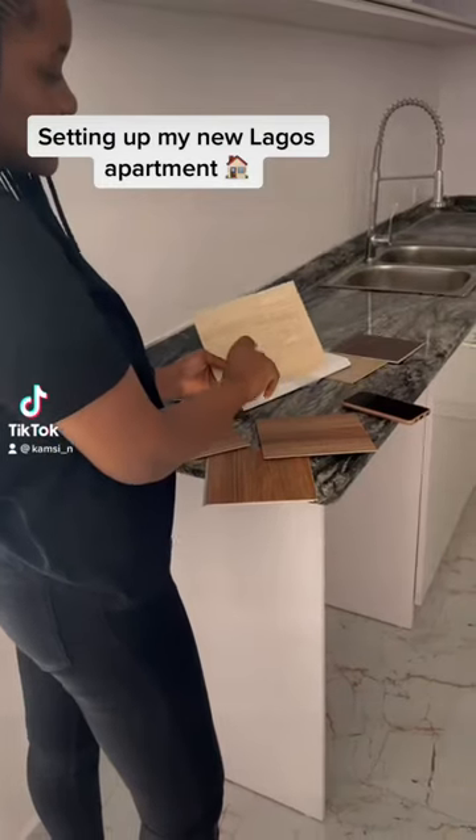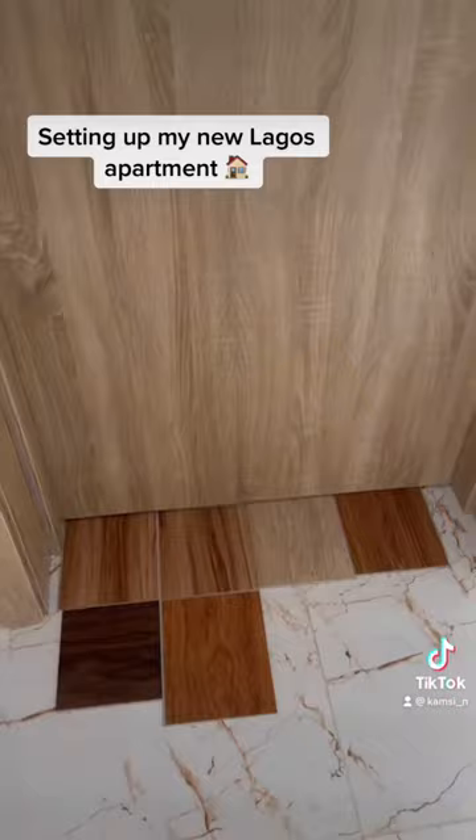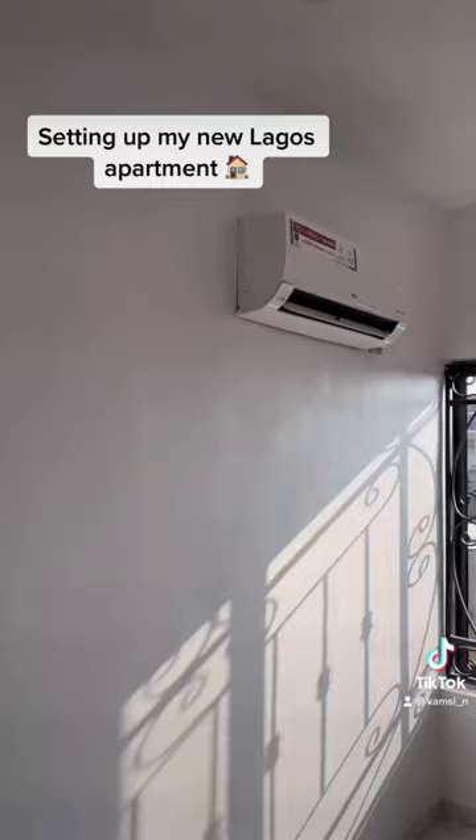Hi guys, I'm back with Barbie and this is all about flooring. I'm going to change this house in my apartment to wood floors because I've always wanted to do that. That's the color we ended up picking.